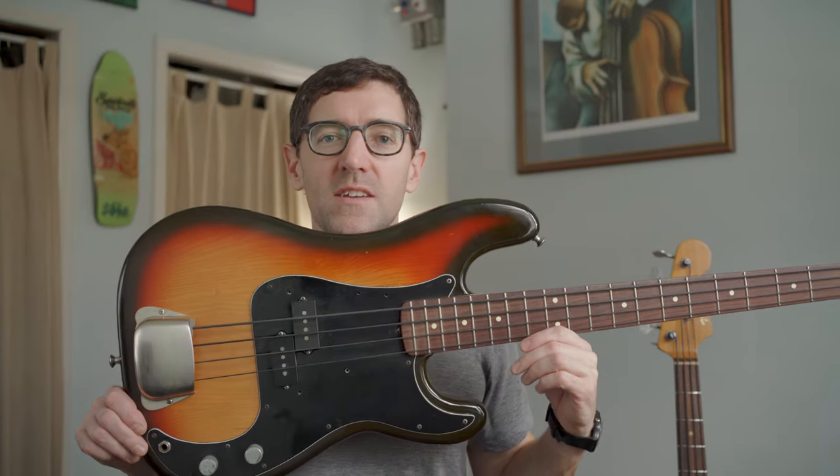This bass that I have right here is a 1978 Fender Precision Bass. I bought this bass probably 15 years ago and played a lot of shows with it. I've got a clip or two that have been on YouTube for a while that I think really capture the gnarly sound that you can really get out of this instrument, and I'll share a couple of those links.